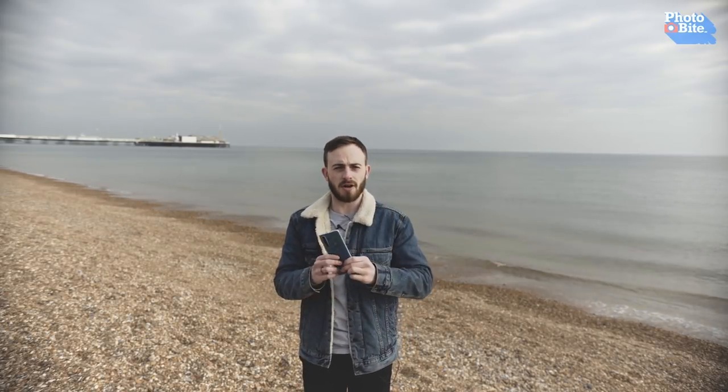Hi there, I'm Luke. Welcome back to Photobuy and today we have our hands on the new Huawei P30 Pro. Let's get into it.